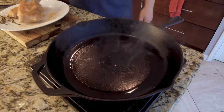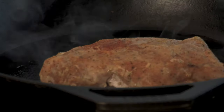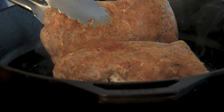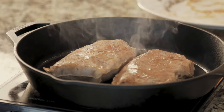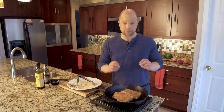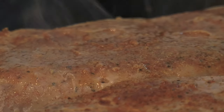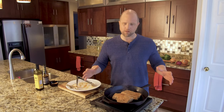Let's go ahead and drop these guys on here. Love that sound — that sound right there is the sound of tasty. We're going to let those cook for 30 seconds on this side, then flip them and let them cook for another 30 seconds. Then we'll make sure to sear the fat cap and the sides as best we can to get that awesome sear all over it.